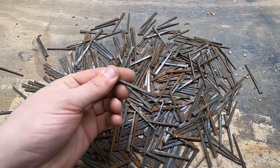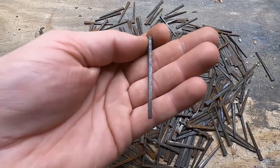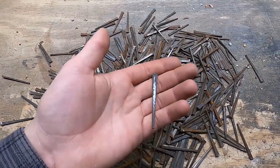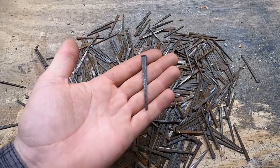This actually wasn't the original hand-cut nail. The original had four sides that were tapered, whereas these ones I have here only have two sides that are tapered. But these are the most common nails you'll find that are hand-cut.